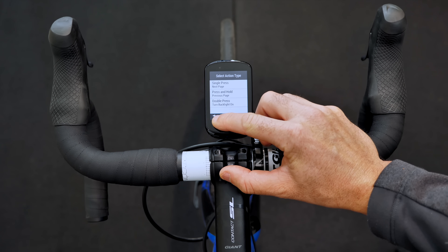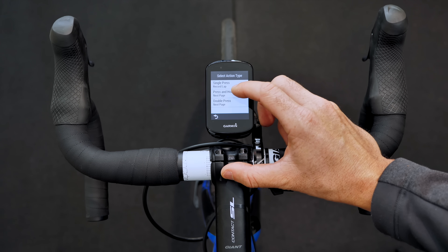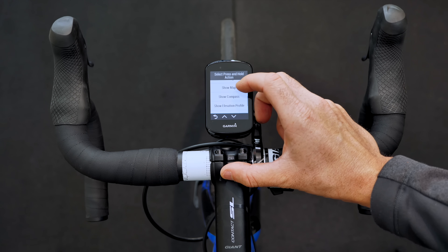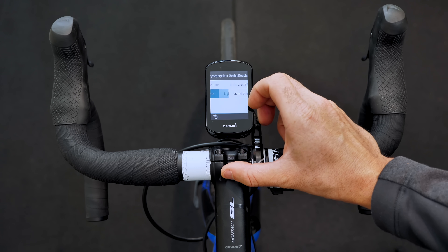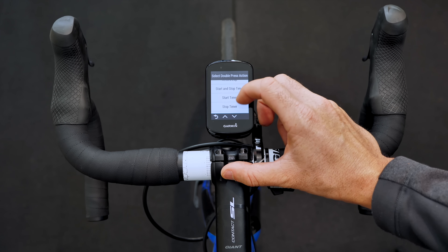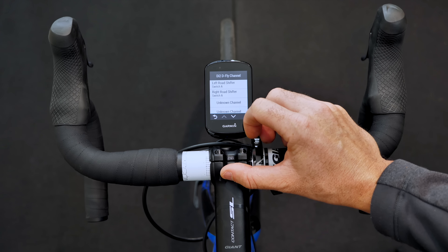That's the left lever configured. Over to the right configuration — for single press we'll go lap, and for double press let's go virtual partner, though I don't have that screen enabled so I'm keen to see how that actually works. You can also configure show compass, or if you had ANT+ connected lights you could toggle lights on/off or change the light mode, but none of those are on the bike at this point.